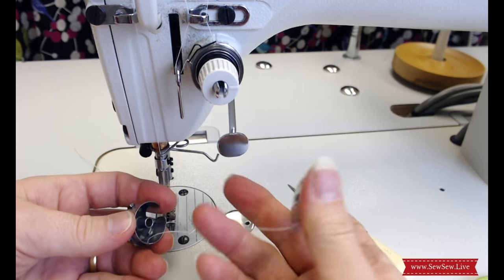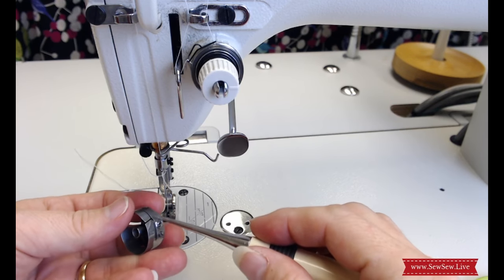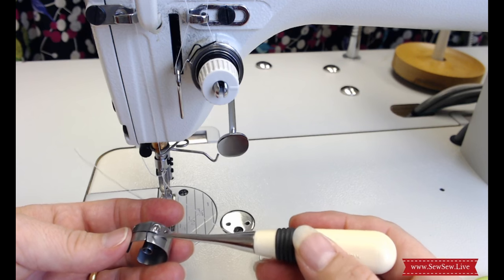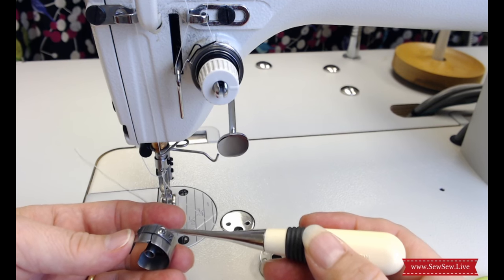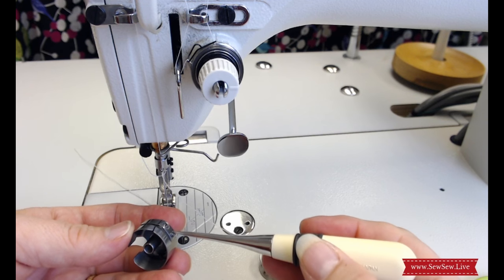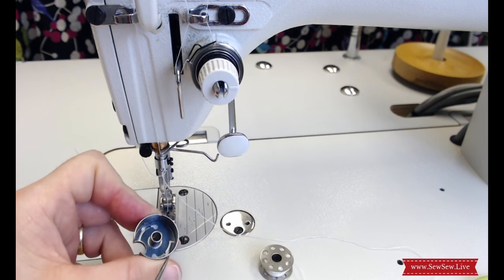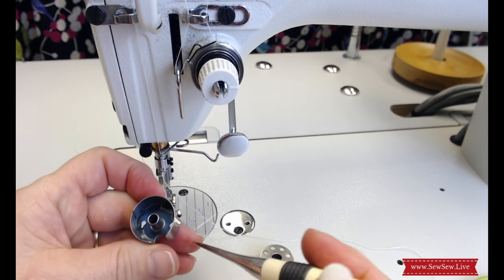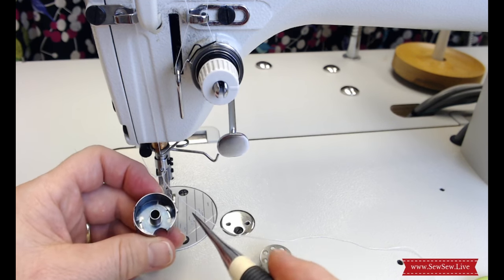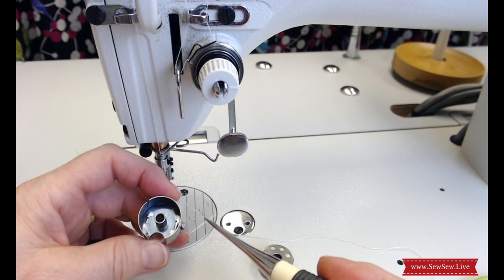You can adjust the tension of the thread going through the bobbin case — this is a tension disc, similar to the one up top. I'm pretty sure it's this screw here that adjusts the tightness, but check that out — your case may look a little different. Inside the bobbin case there's a little thin spring — a bluish piece of metal. If yours is missing, welcome to the club — I've gone through lots of them. They aren't super critical, but I'll show you what my mechanic has done.